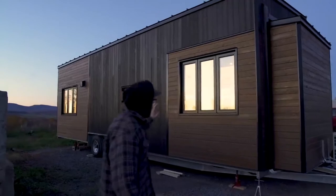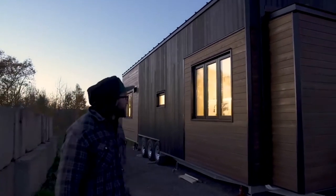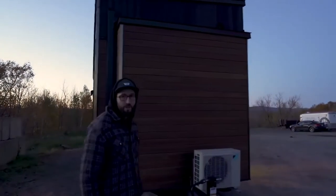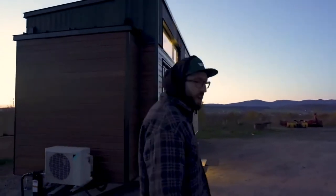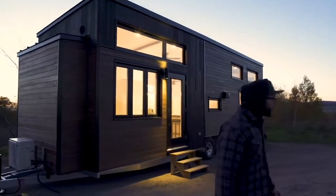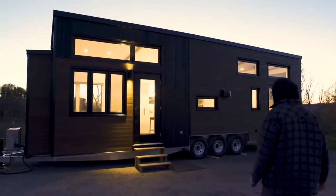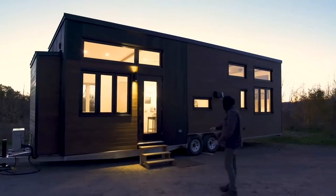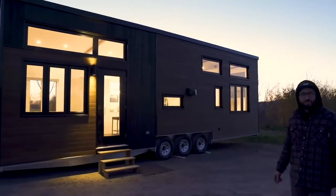This is the north side, which is why there are fewer windows. We never put as many windows on a tiny house as this one - there are eight windows on the front. This is the south side, and the customer is going to build a deck in front of it.